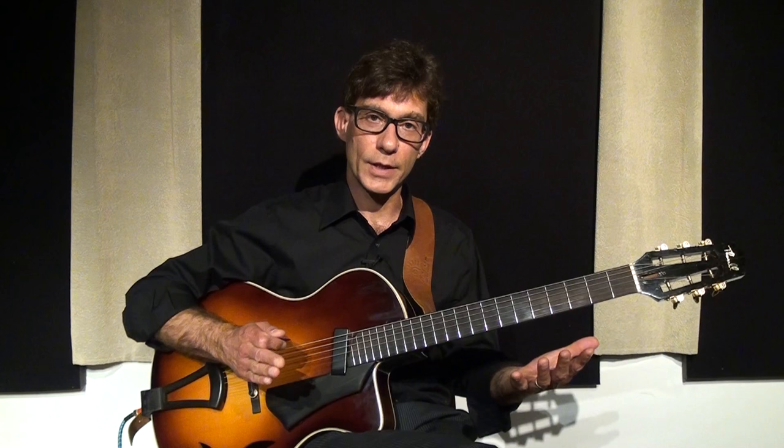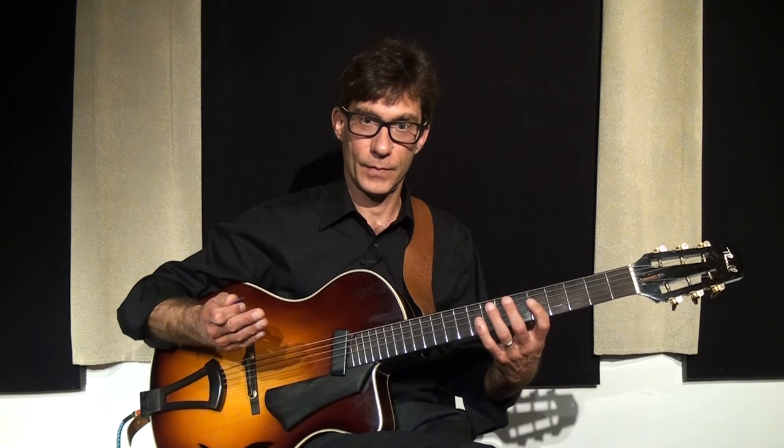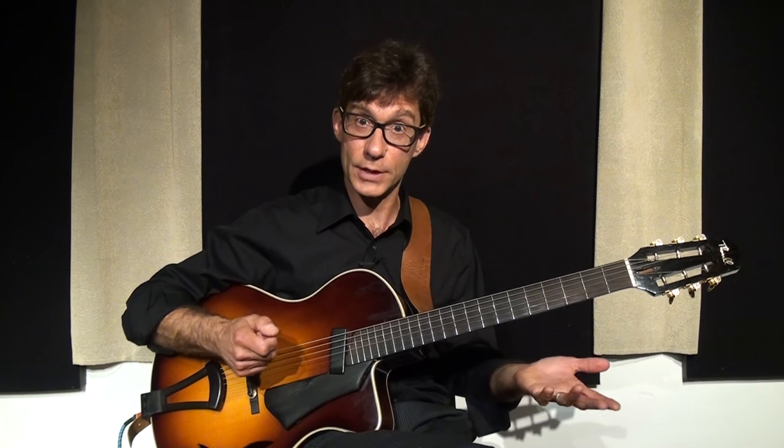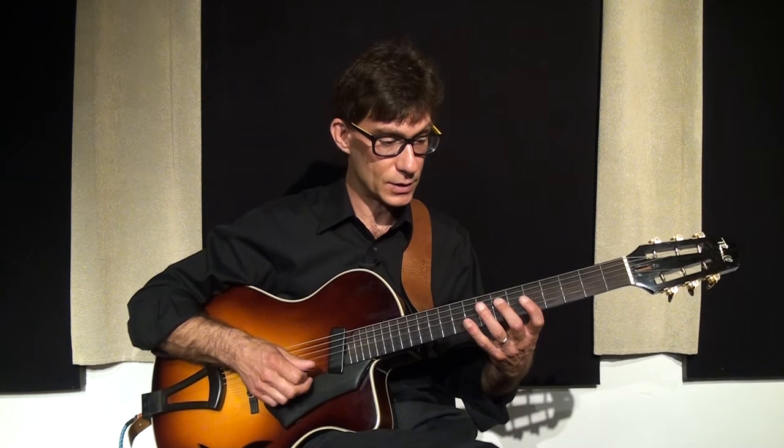Okay, so that was straight and boring. Now, just by adding a little rhythm — altering the rhythm — we can really turn this into a cool sounding little piece. Here's a demonstration.